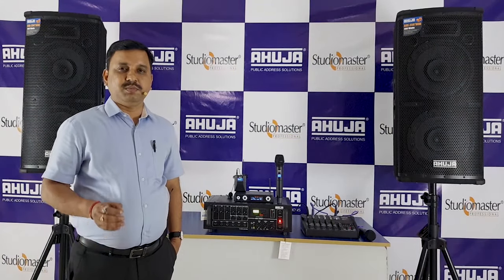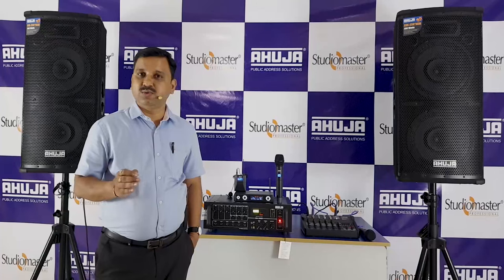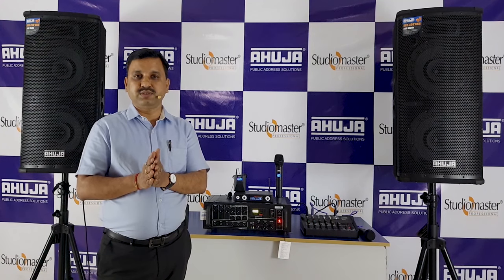Hello friends. Medium budget is a good public address system. It is a good design and a most common and most powerful system.